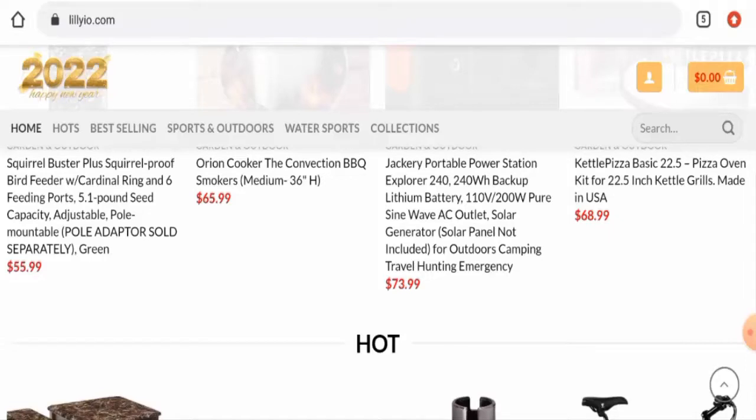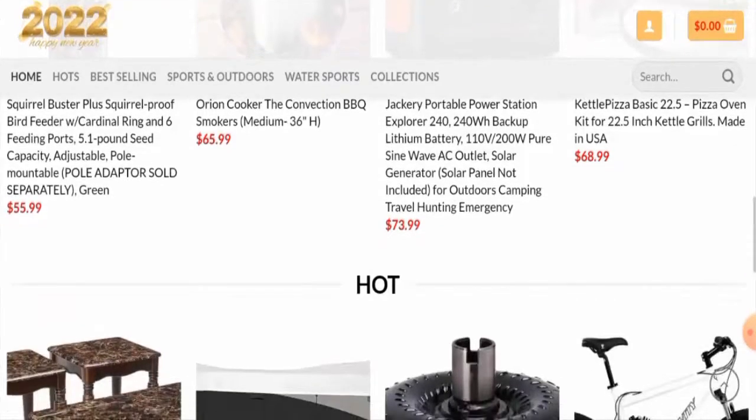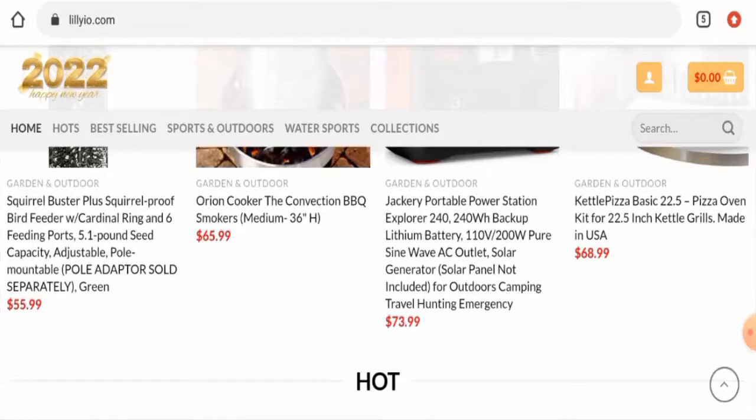In conclusion of the lilyio.com review, this website appears to be a scam website. It is very young, has a short life expectancy, does not have any reviews or social media presence, and the trust score is very low. However, we also recommend you make a well-informed decision after exploring further.